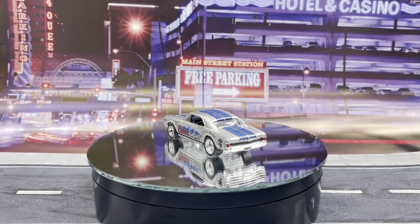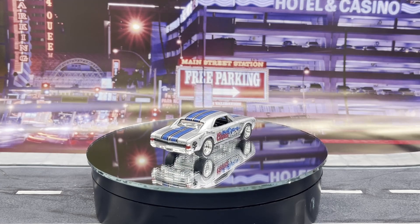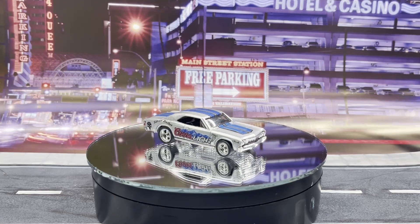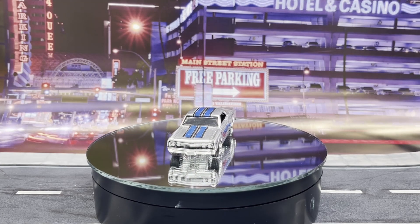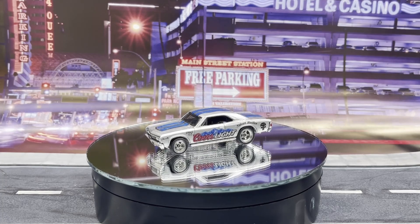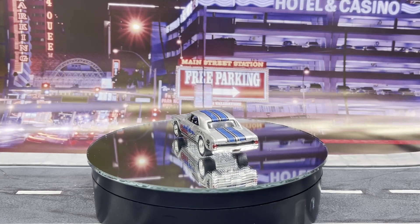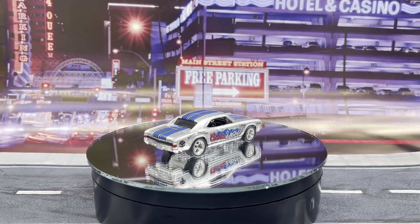On this one I went ahead and did blue and black racing stripes, and of course the Coors Light logo with the Rocky Mountains in blue. I went ahead and detailed the front — the grille, the headlights — and the rear end as well.